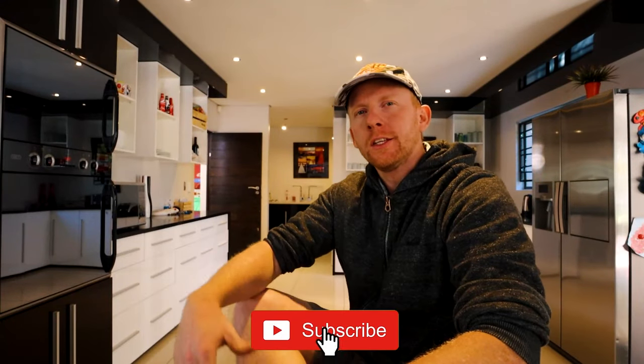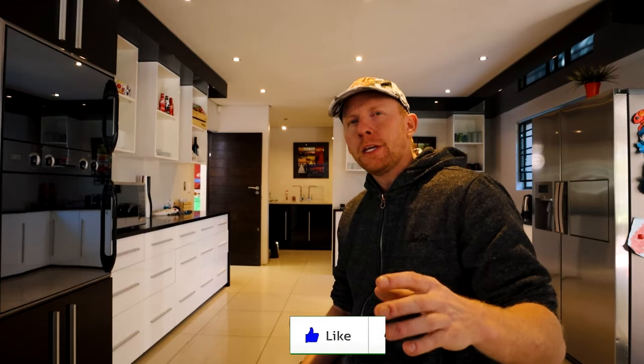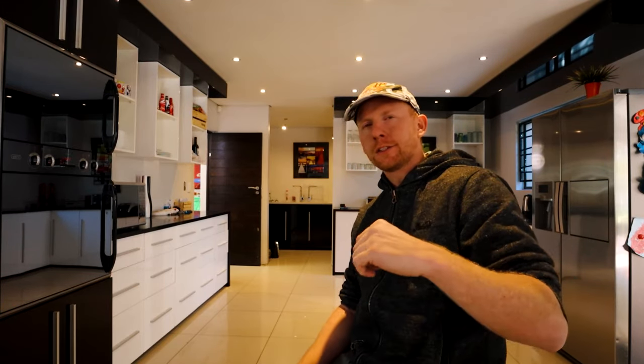Good afternoon everybody and welcome back. My name is Marius. In this video I'm going to be working on getting the lifting hardware and gas shocks installed for the pop-up roof of the camper. I think it'll be easier just showing you what I mean instead of trying to explain it. So follow me and let's go get some work done.